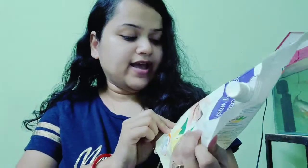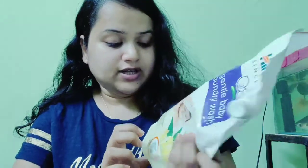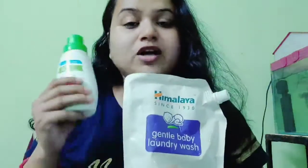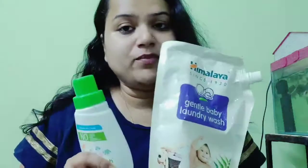This anti-bacterial formula is gentle on hands, touch on skin, no harsh chemicals. Baby's detergent is different from regular detergent — there are no harsh chemicals. I am using Himalaya, which is a trusted brand, and Mama Earth, which is very popular in the market. These are the two things I use and like very much.